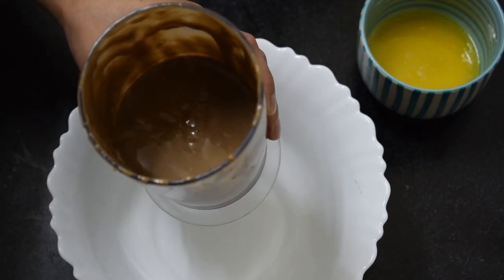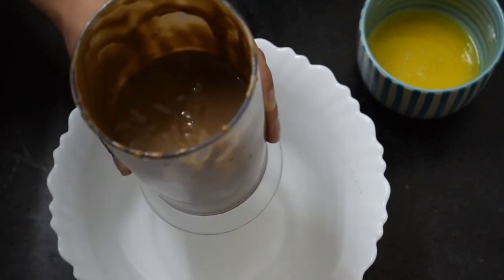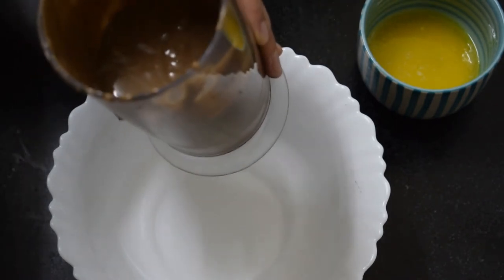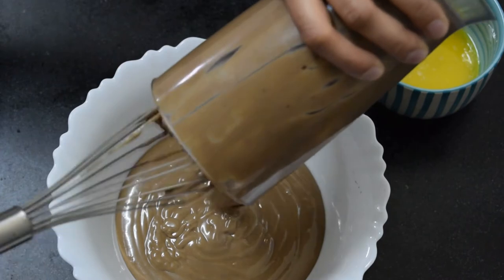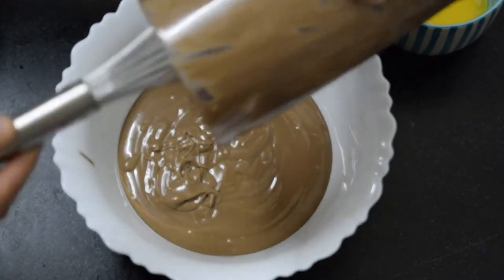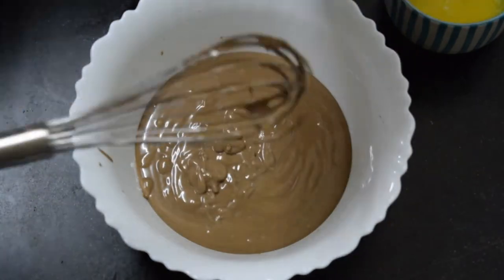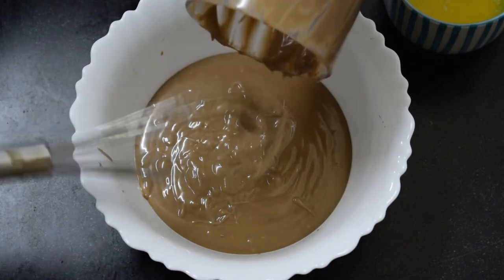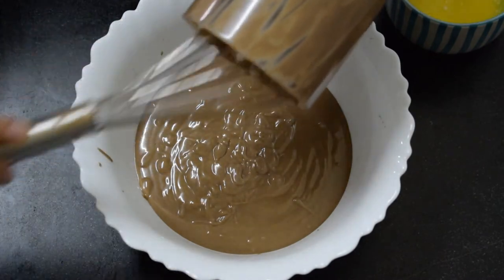First of all, I am going to put all the biscuits in the bowl. You have to convert it to a smooth paste. You can see my paste is very smooth. You can also use a mixer — I have used a blender. You have to dry grind the biscuits and then add the milk to it, and your paste will be ready.